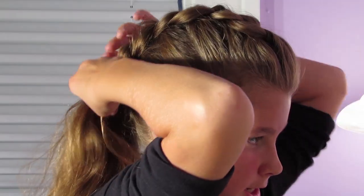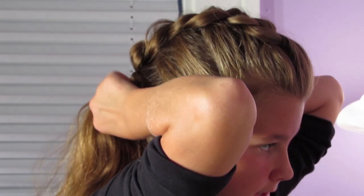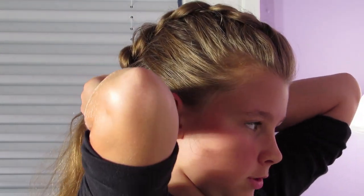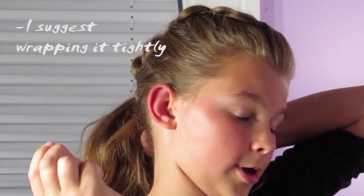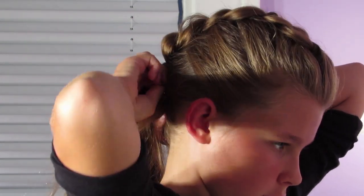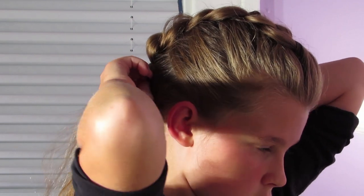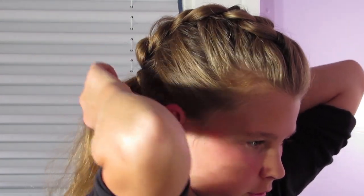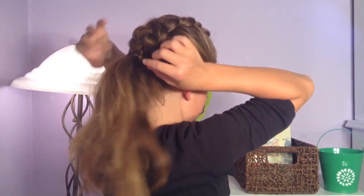Now I'm going to take a little bit of hair and wrap it around the elastic to hide it. You can wrap it as tight or as loose as you like. Then I'll take a bobby pin to secure the little piece of hair left over from twisting.